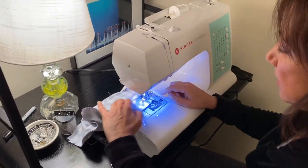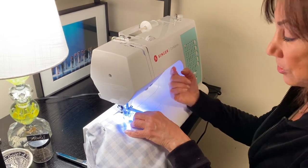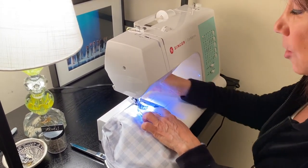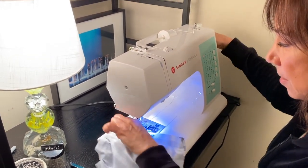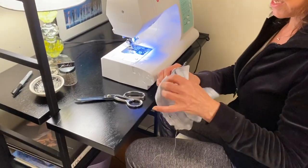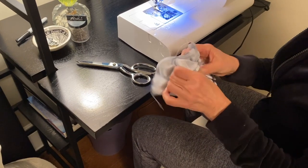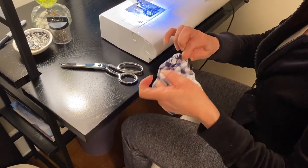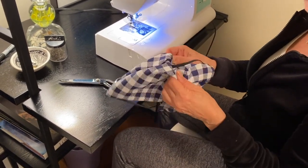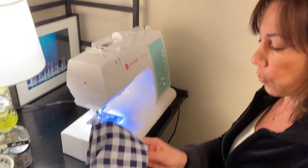Now we're at the corner — needle down, lift, and turn. Remember when we started, we left an opening at the bottom so we can turn it right side out. Sew just a very little bit here, lock the stitch, and we're done with this part. Pull it out and cut the thread. Now we're going to turn it right side out — which, if you did this correctly, means you'll have both of your side loops in place. Pull on the elastic a little bit to get those corners to turn out properly. You'll end up with a square with a loop on either side.